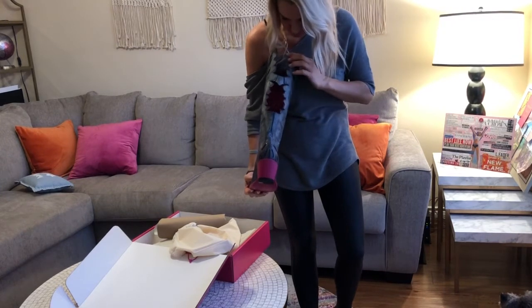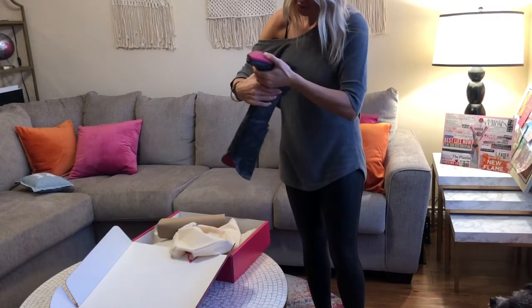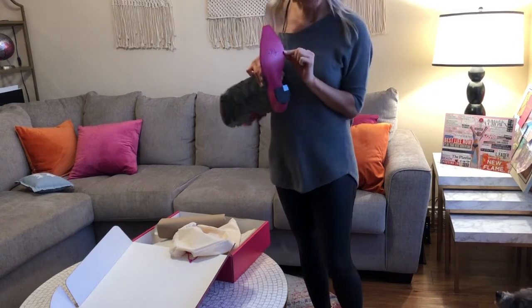Look at these wing cutouts on the back — those are so sweet! And the pink sole — check this out! And in the sole we've got etched in there: Tuxi Boots.